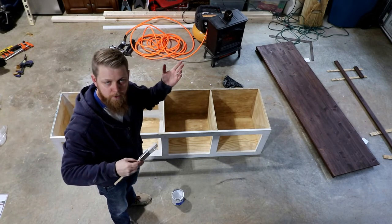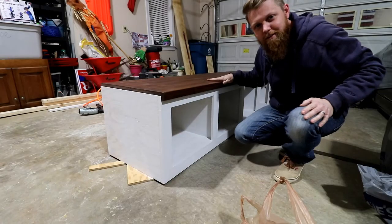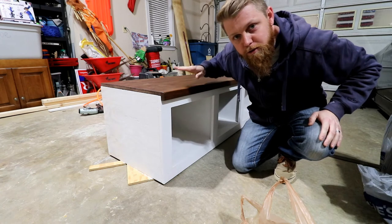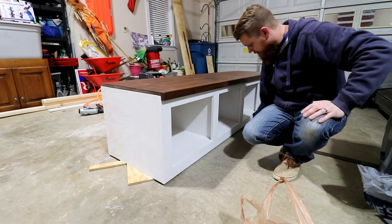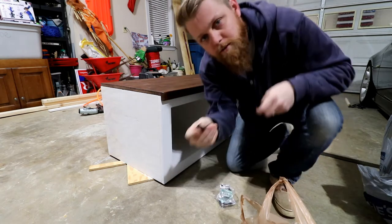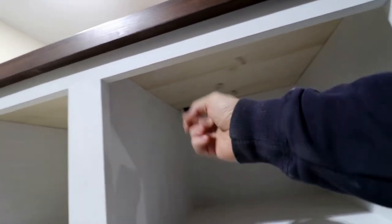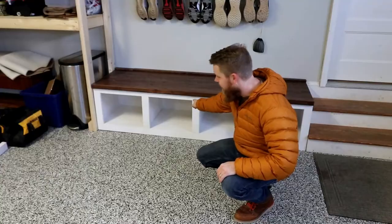I know y'all really don't care to watch me prime or paint — if this was a painting channel it would make more sense, but it's not, so I'll see you in a little bit. This thing is looking fresh — it's got two solid coats of primer on the whole thing, two coats of stain and two coats of poly on the top. Last step before we install this piece is to attach the top to the bottom. I didn't want to put nail holes in the top, so I got these little brackets that screw in. I ended up using six brackets — one on each end and one in the center front and back.